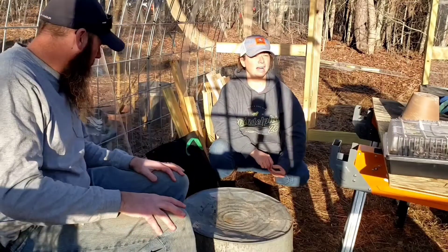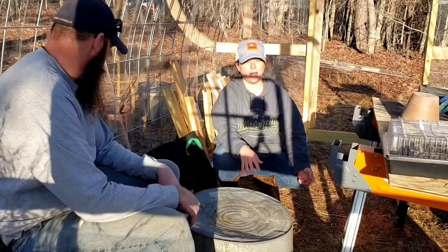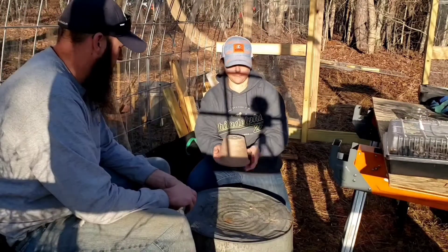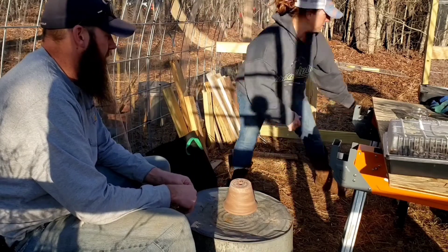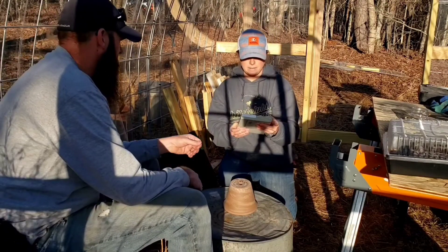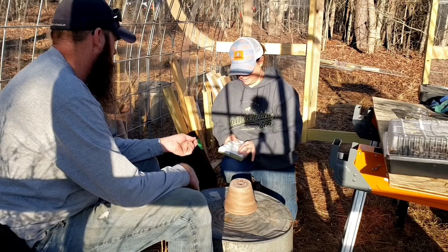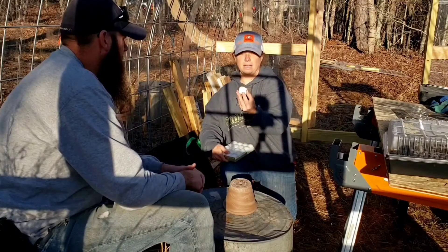Hey everybody, welcome to Skeeter's Ridge. The sun is right in my face. With all the crazy weather we've been having in the south, we're going to test to see if the clay pot candle heating element really does work. I found this clay pot at a local pottery shop for about five bucks, and I got a 20-pack of candles for also about five bucks. It doesn't say what the burn time is on these.